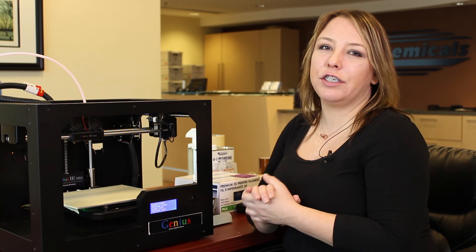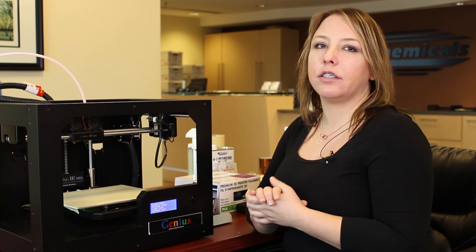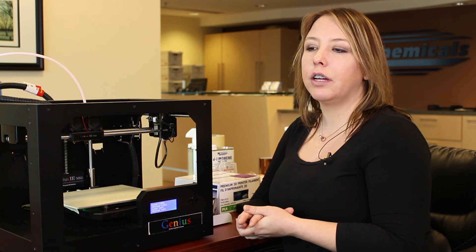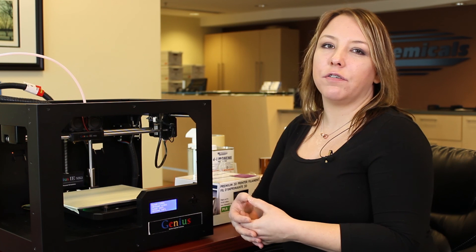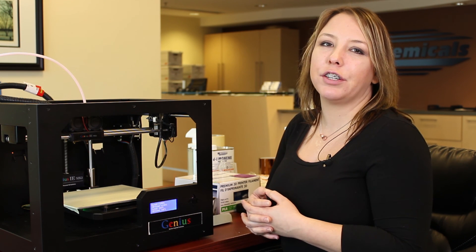Those are the basics to setting up your 3D printer. There are some other things to consider, such as the type of material you might want to use, post finishing, and things like that, and we'll discuss those in later videos. But as of right now, you're pretty much ready to go to start printing on your 3D printer.